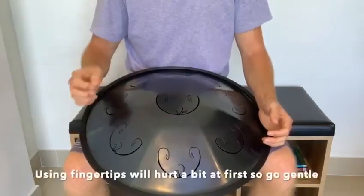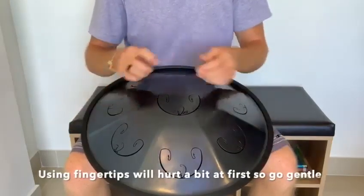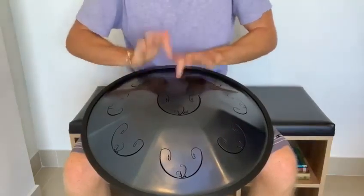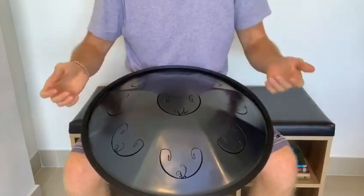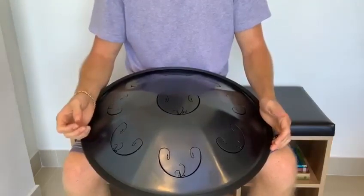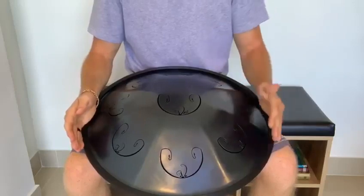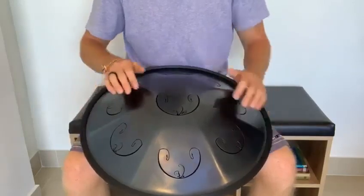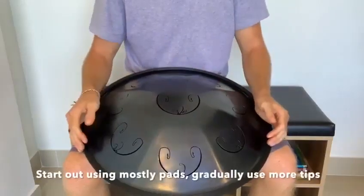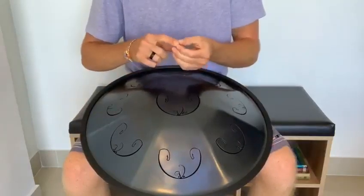So it's going to cause a little bit of soreness potentially in the beginning. However, over time you will build up some resilience and kind of deaden the nerves a little bit. At this point I can hit pretty hard and consistently for a long time and it doesn't bother me or create any soreness. In the beginning it did, but you just want to get through that phase — go lightly at first, mostly use your finger pads while starting out, and build up that tolerance for fingertip striking. It's definitely much cleaner.